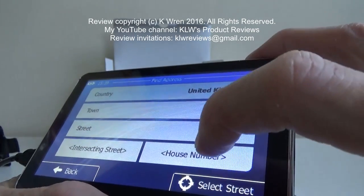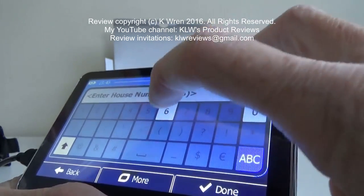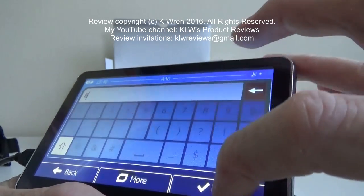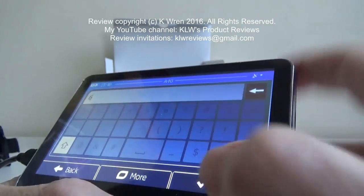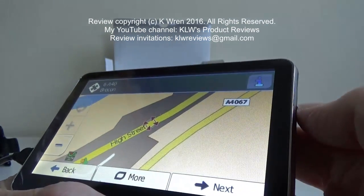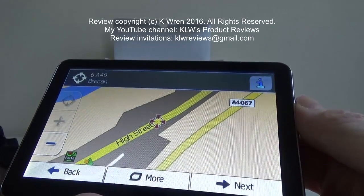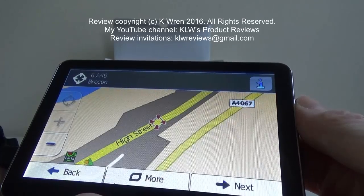It requests a house number — again I don't know any, so we'll go for number six which has been suggested and click done. You do need quite a firm press on this; I'm too used to a smartphone. And hey presto, there it is — that's Brecon, so I'll pop it in the car and see how it works.